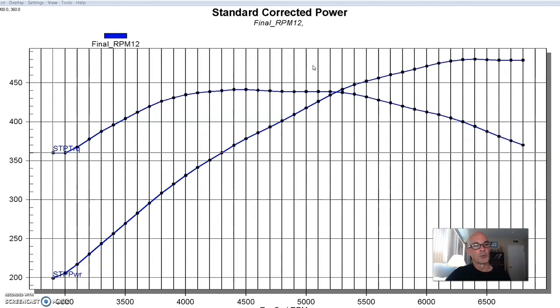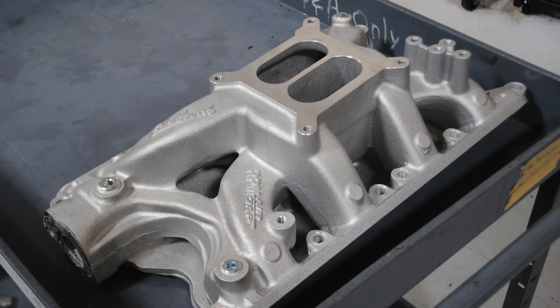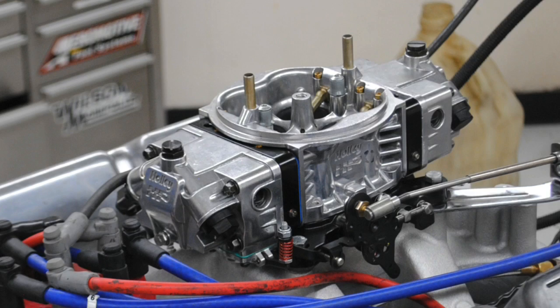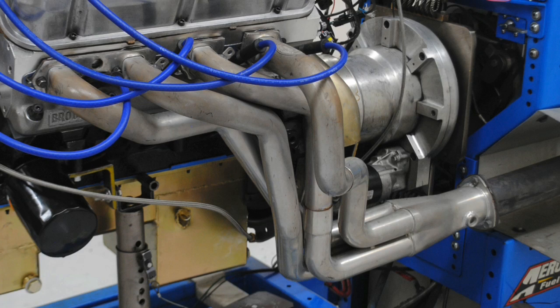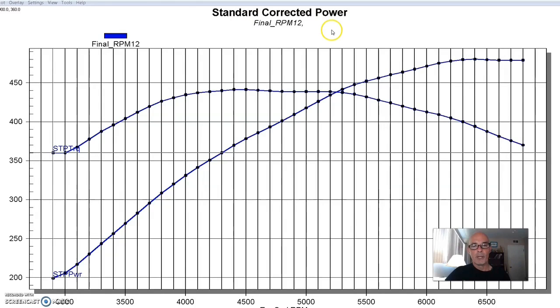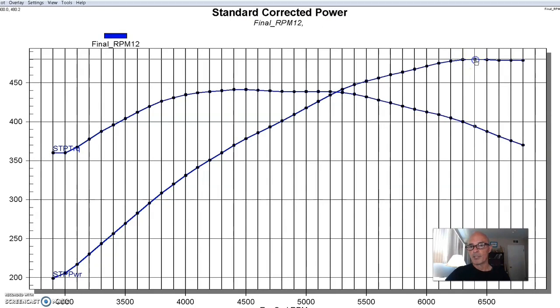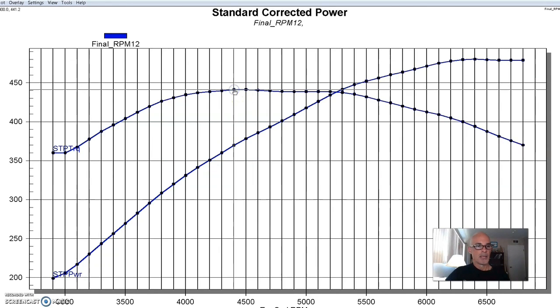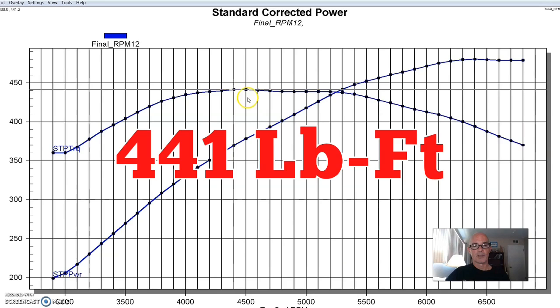We wanted to lower the compression of this flat top combination. So to get things started, we ran this thing with an Edelbrock RPM Air Gap intake manifold and a 950 HP carburetor, with 1¾-inch headers.